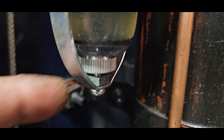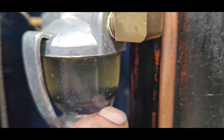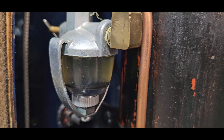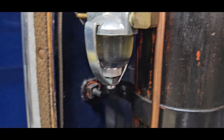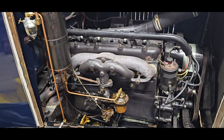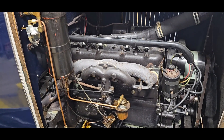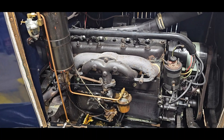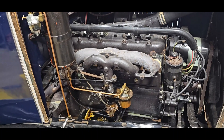It shut off. Look at that - it's plugged up the line coming from the fuel tank. Let me get this garbage out. I was just getting ready to take it for a ride and it shut off. I've got a feeling some of that crap is down in the carburetor.